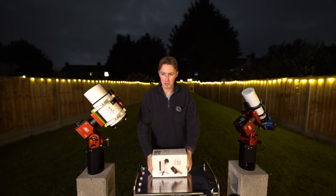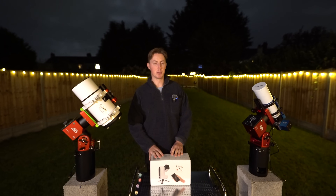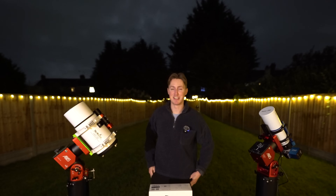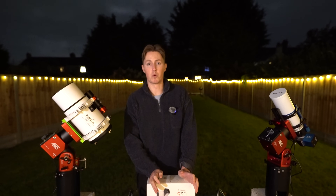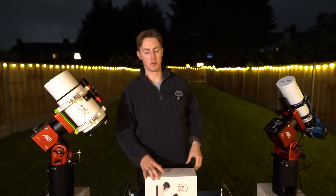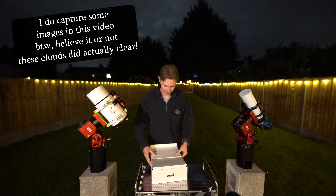But one thing you certainly won't be seeing until at least a week from now is people capturing images with it — especially true for people here in the UK, where we're shrouded in clouds basically every single night. And speaking more internationally, we're about a couple of days away from a full moon, which is the worst time to be imaging deep sky objects. But that doesn't mean we can't check out the telescope and its specifications.